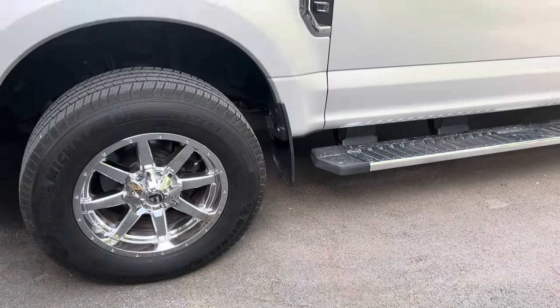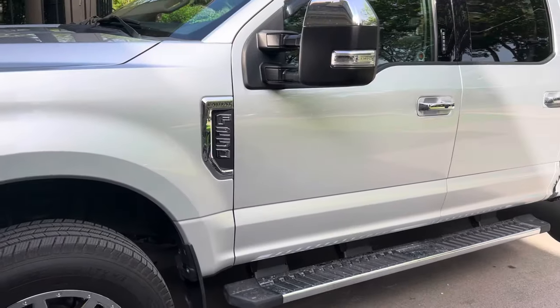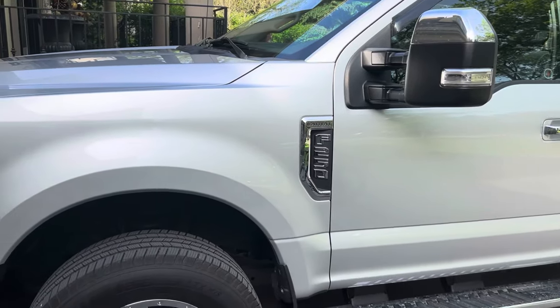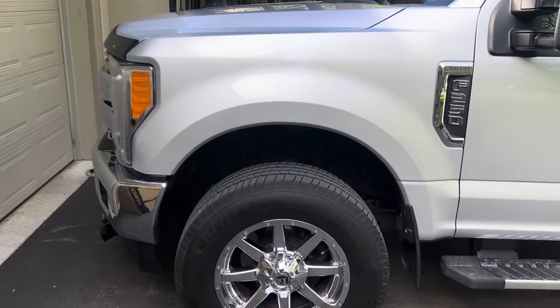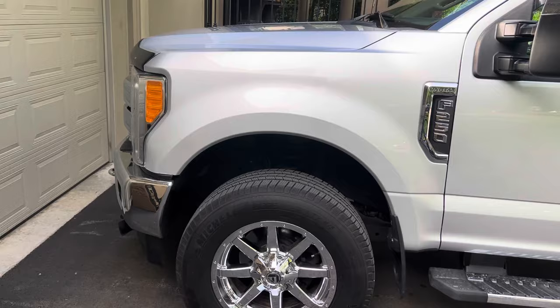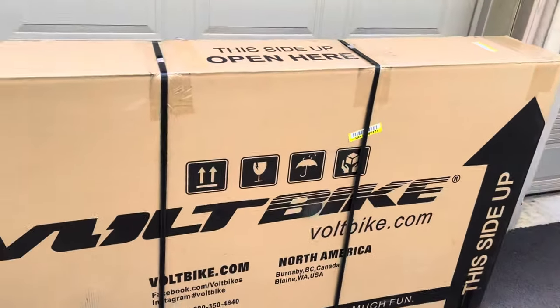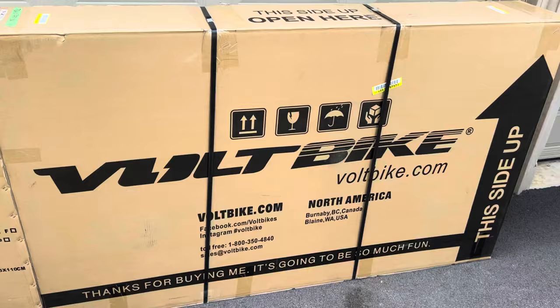With the price of gas over two dollars a liter, I drive this F-250 Ford 6.2 liter engine — it costs $145 to fill half a tank. So I bought two Bolt Bike Bravos.